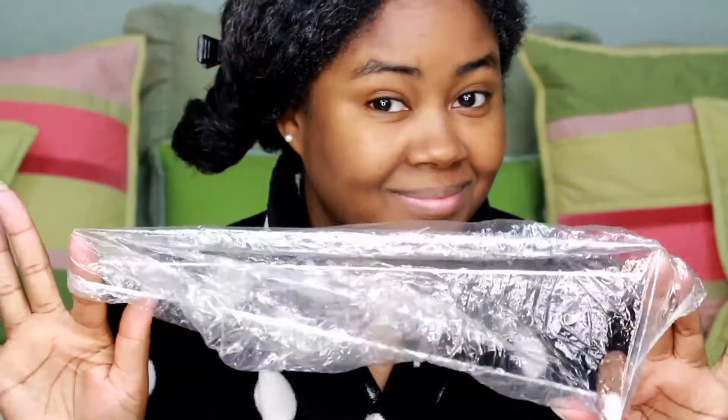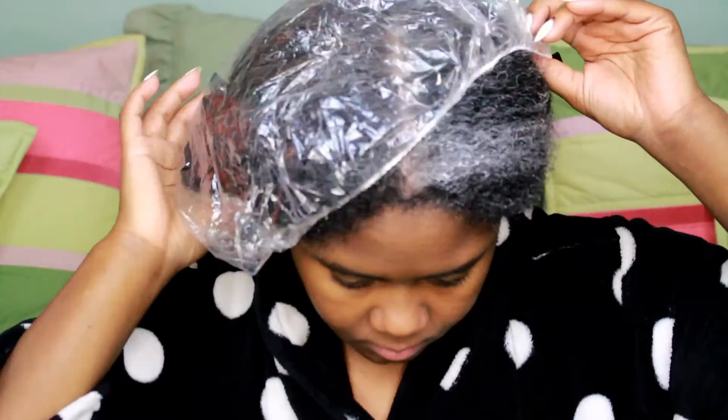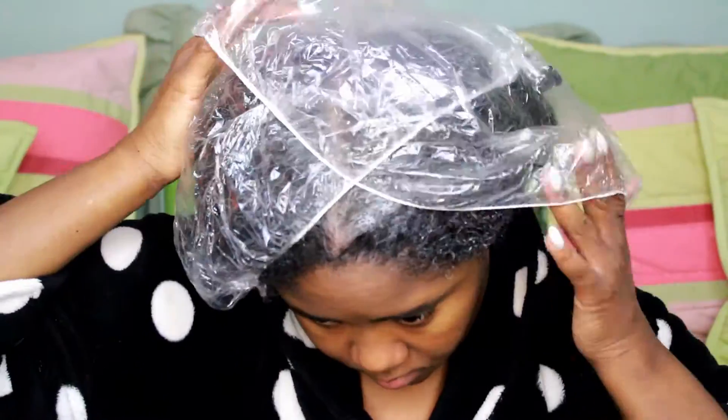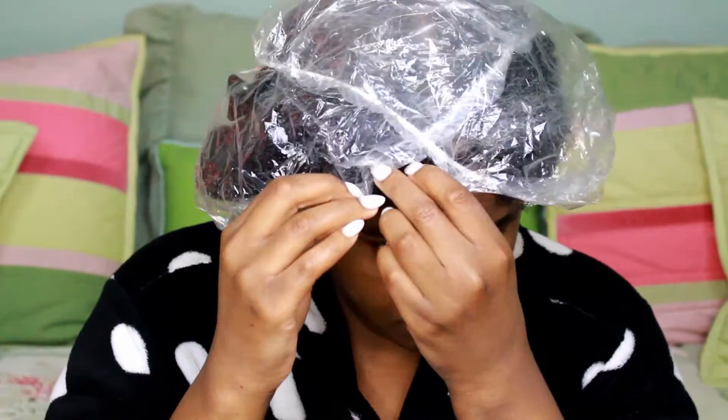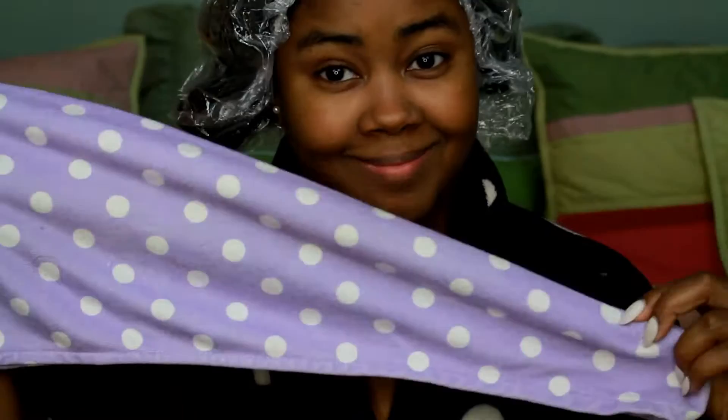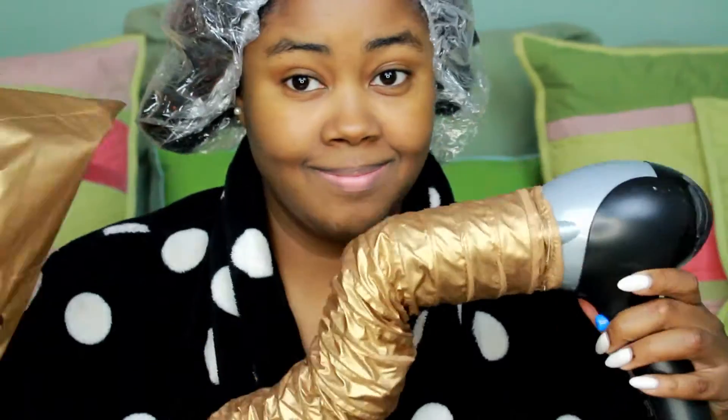Once your hair is completely coated in the mask, you want to grab a bonnet, plastic cap, or whatever you have — even a plastic bag will work. To help your mask penetrate the hair, you're going to need to generate heat. Putting on a plastic cap or bag is what's going to help generate that much needed heat for the mask to really set in. One option is to wet a microfiber towel, pop it in the microwave, and place it on your head for additional moisture. But I actually like to use a blow dryer with one of the hooded caps and sit under it for about 10 minutes or so to allow the mask to do its job.